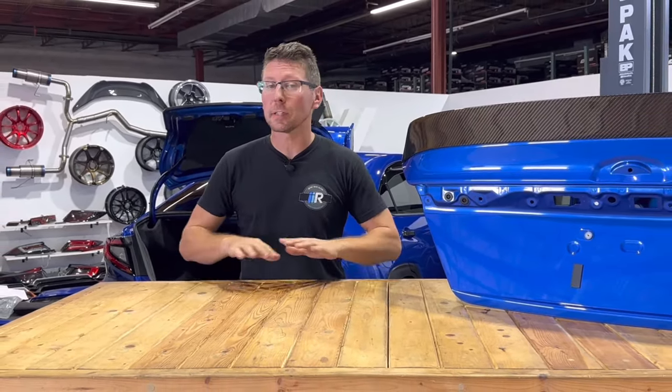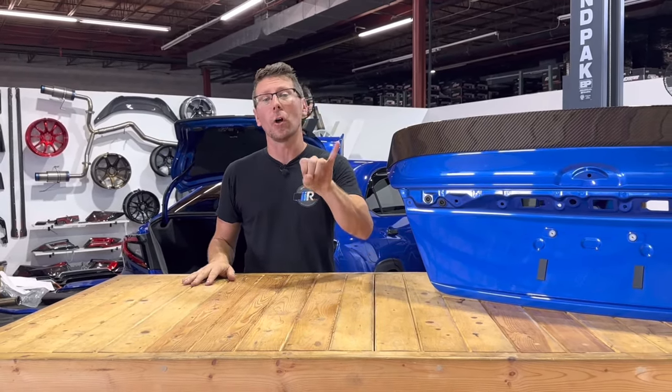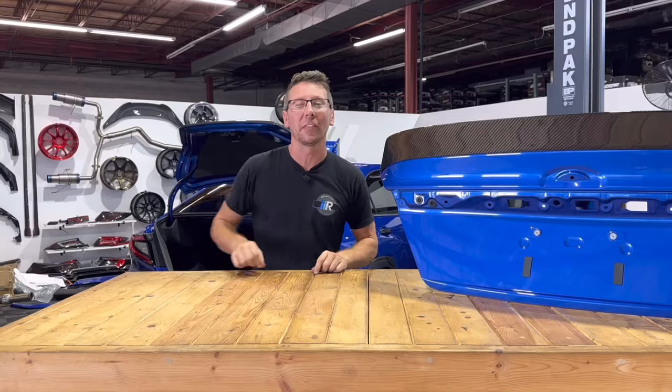Thanks for taking a look at the installation of the Noble RD2 spoiler for the 2022 to present VB WRX. For more parts just like this plus tons more, be sure to hit up importimageracing.com for all of the best deals on the web and in the world, and we'll catch you on the next one.